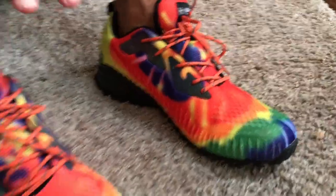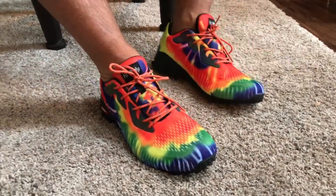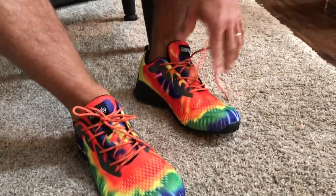These, I'm not even exaggerating, are some of the most comfortable shoes I've actually ever put on. I'm going to show you one right now — I'm going to take it off and show it to you.